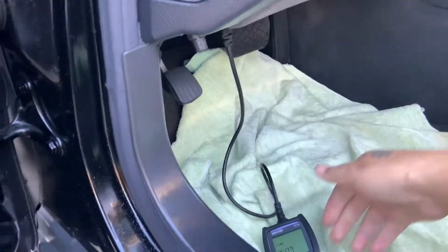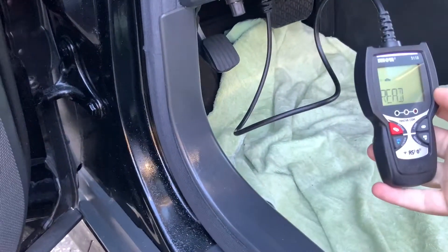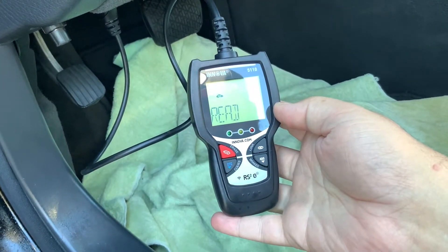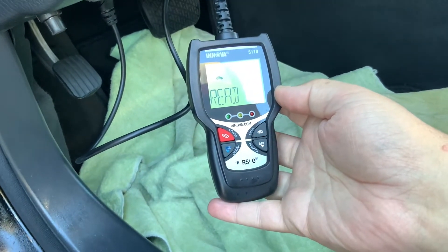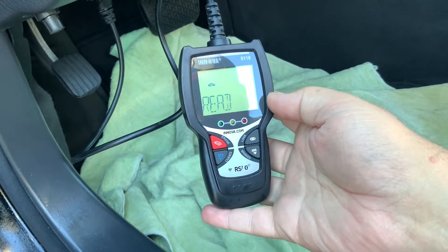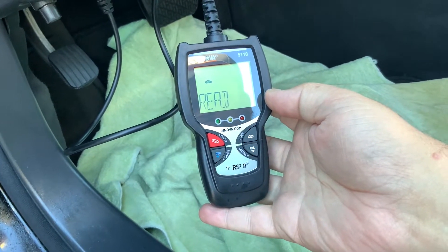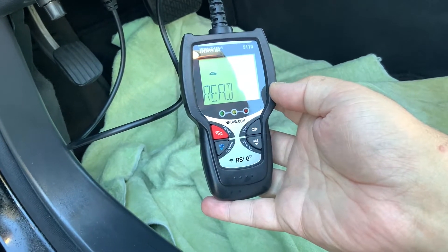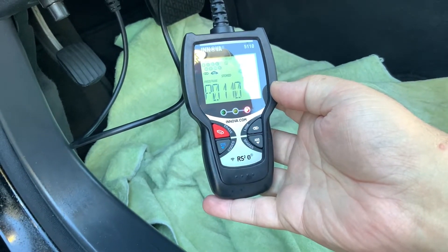All right, so we're going to do the code reading first and let it read. It's a good code reader — an OBD-II scanner I got from Advanced Auto Parts for only $29. I'm going to let it do its thing and see what pops up.